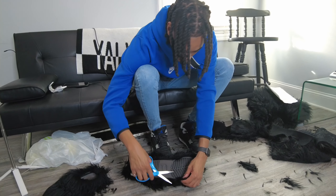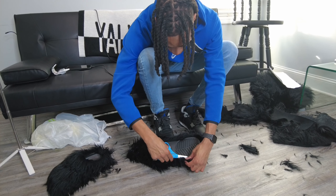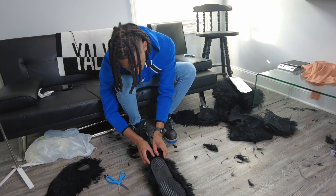I'm cutting off all the excess fabric, all the excess fur. Then I'm making a slit down the middle so that I can match it up with the back of the shoe.